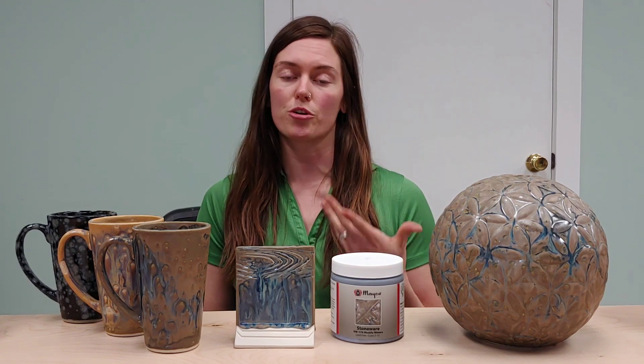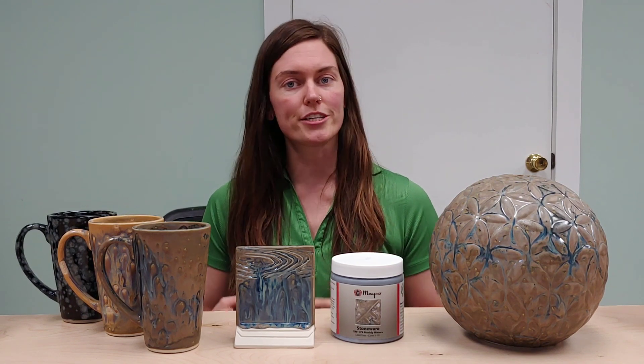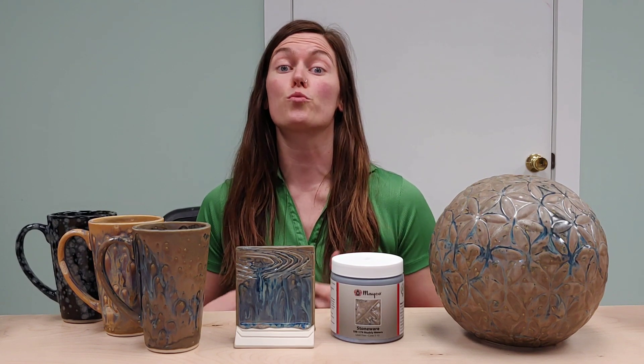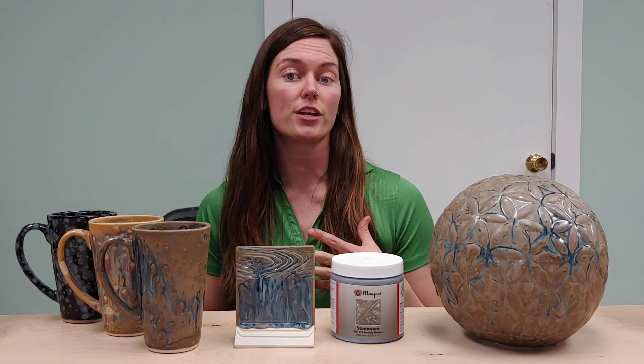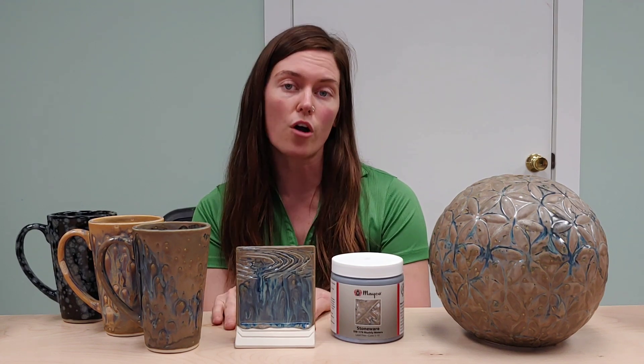If you really like that blue gloss variation that happens with the glaze, I would recommend making sure you're applying your glaze heavy — basically just do three nice good coats, letting it dry in between, making sure your brush is loaded with crystals when you're applying the coats. That's how you're going to get a lot more of the results that look like this tile here.